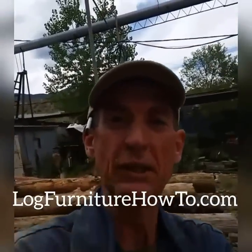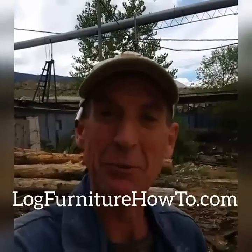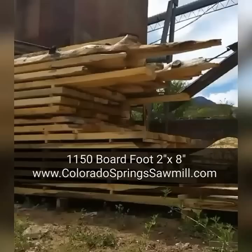Come back tomorrow — we're gonna be in the shop working on getting ready for our next live event, which is this coming weekend. Thanks for watching, see you tomorrow.